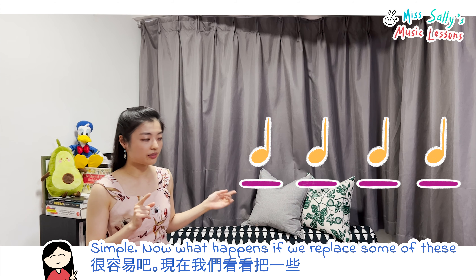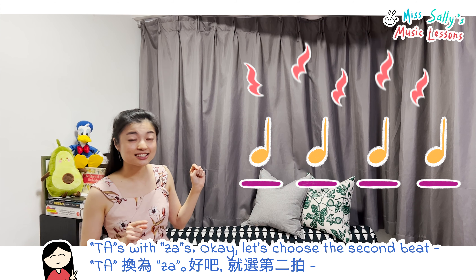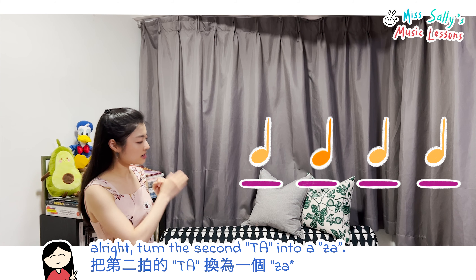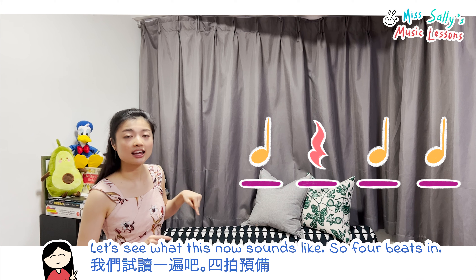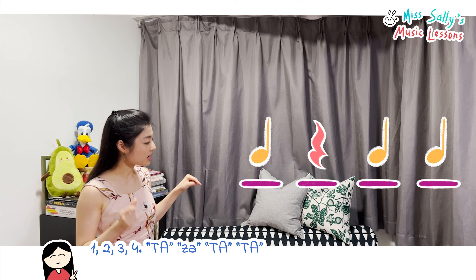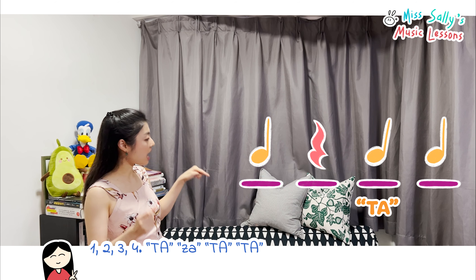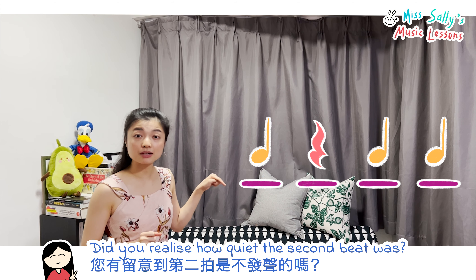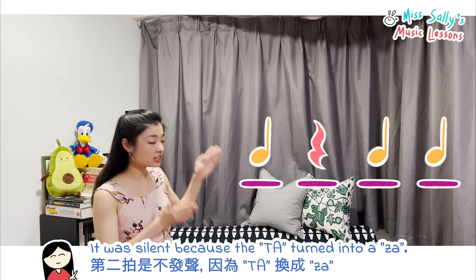Now what happens if we replace some of these ta's? Let's choose the second beat — turn the second ta into a rest, and let's see what this sounds like. So: ta, [silent], ta, ta. Did you realize how quiet the second beat was? It was silent because the ta turned into a rest.